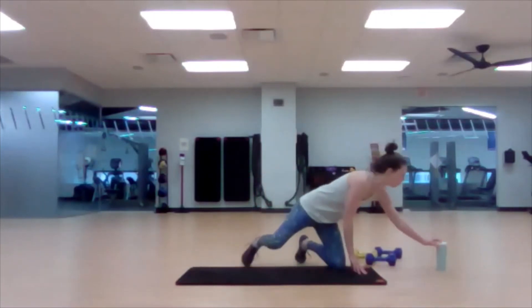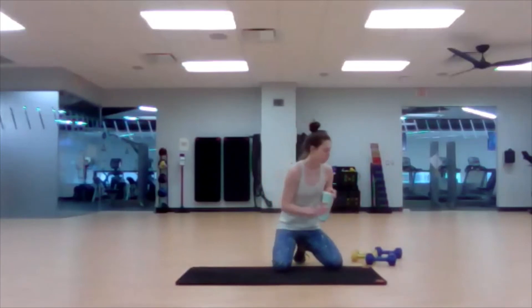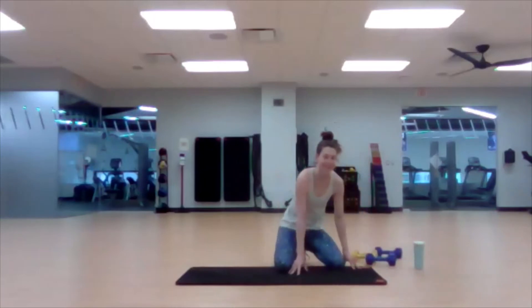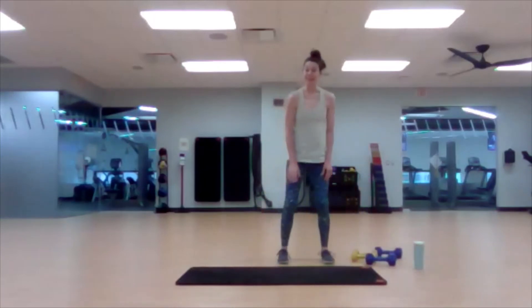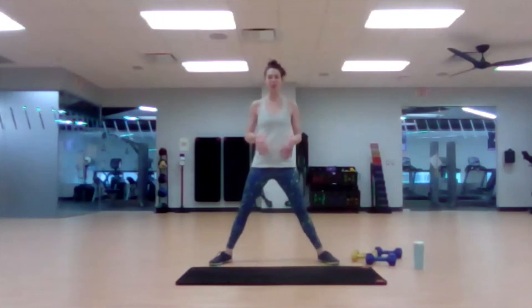You made it through all three of our work blocks! Grab a drink of water before we cool down. We did some lateral lunging today, so we're going to start with a wide foot stance for our cool down. Remember, we never want to just stop moving.